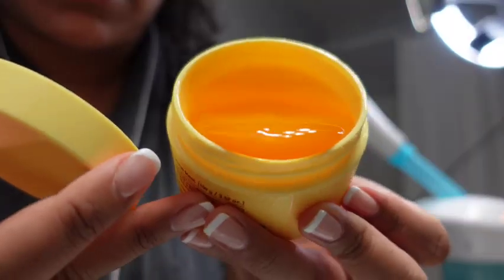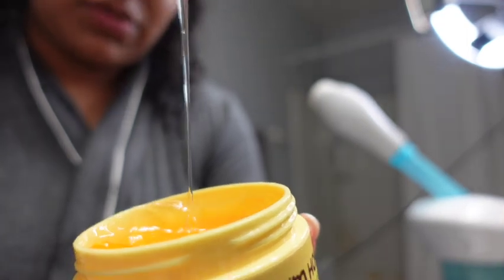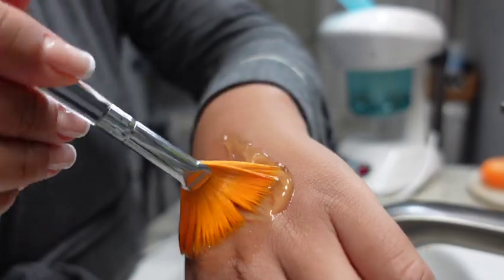We're going to go in with a mask once the serum is absorbed. Don't worry about it washing off — serums will absorb into your skin, that's their job. This is a honey mask by Tony Moly and it's very hydrating and soothing. I have kind of dry skin and some eczema, so I'm going to apply this everywhere and let it sit for up to 10 minutes. Rule of thumb: eight to ten minutes for your mask, no longer than that.